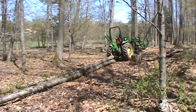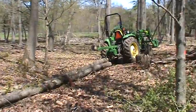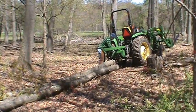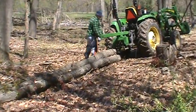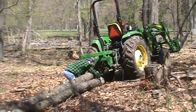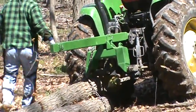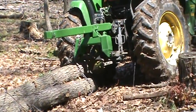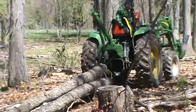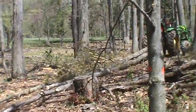Those are three red maple logs, each about eight inches in diameter. There's too much weight for him to attach it to the bar that extends backwards, so he's hitched it up closer to the frame of the tractor. There's still enough lift with the three-point hitch, so he's able to keep them up off the ground — and there they go, off to the landing.